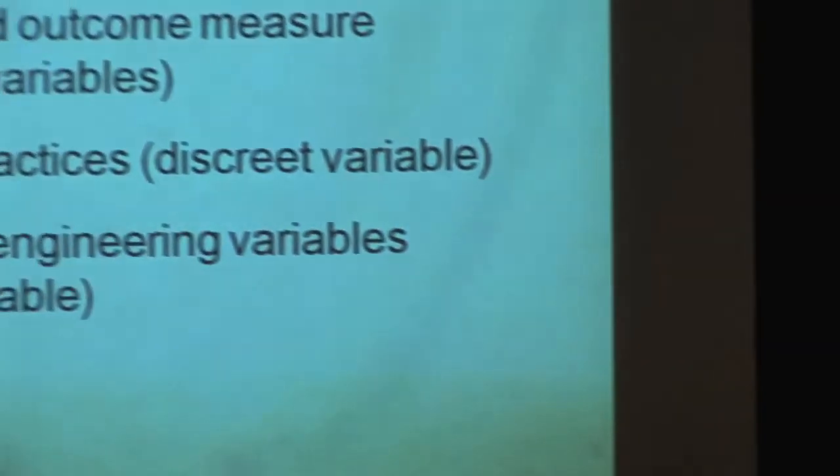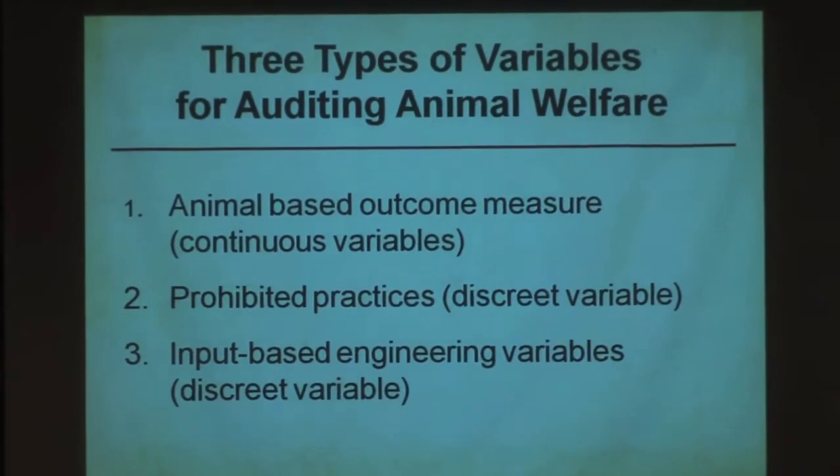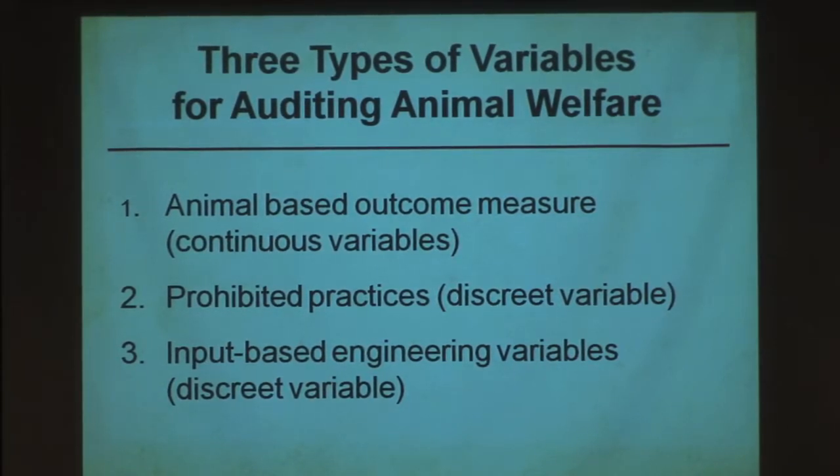Under some eating guidelines, a trend now is to go with animal-based outcome measures. Instead of telling them how to build their corrals or chutes, they've got to achieve certain outcomes. There are still some things you just have to prohibit — we're not going to plug the prod into the wall to drive them. The old way was to tell people exactly how to design things. Now in Europe and here, we're getting away from that. You've got to achieve certain outcomes, like certain microbial counts on meat — moving away from input-based or engineering standards.